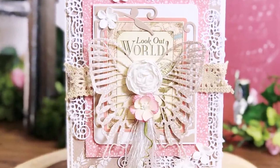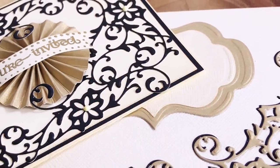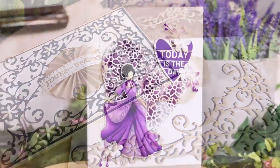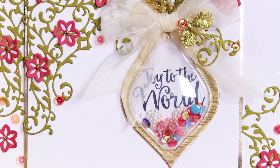Introducing five brand new plus style corner dies from Tonic Studios. Each set contains two elegant dies: a decorative corner die and a plus style base die.